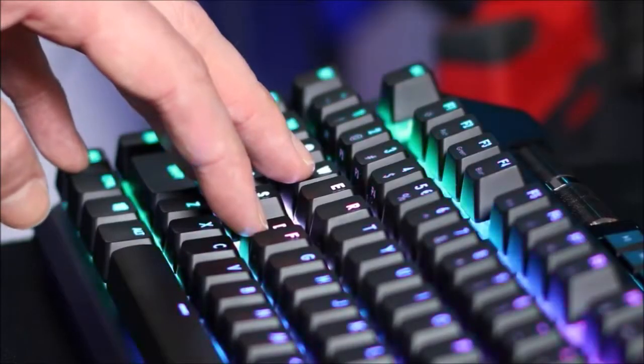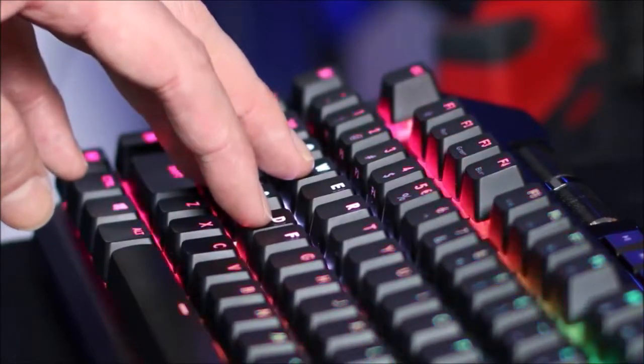On the other hand, both wheels feel and work great. Last but not least, the included wrist rest is one of the most comfortable we have ever tried, thanks to the generous padding and the perfect height.